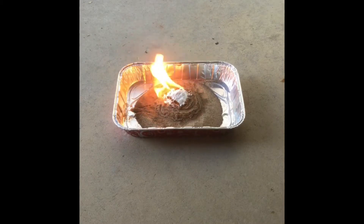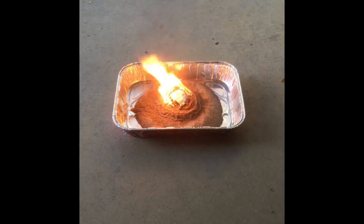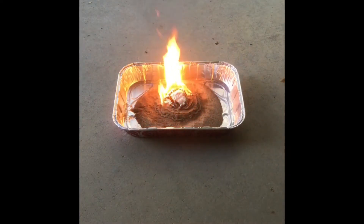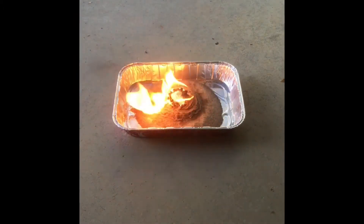So what I did was I lit the sand just outside of the sugar and baking soda combination, and you can see that it's catching on fire. I'm just going to let you watch for the rest of the time.